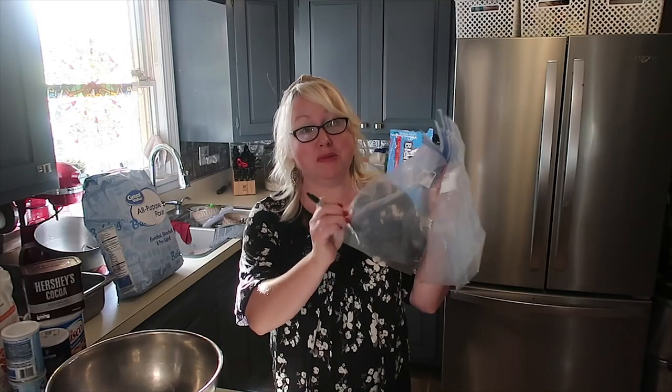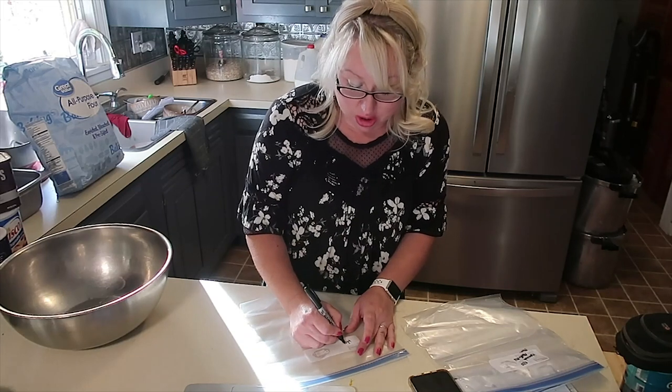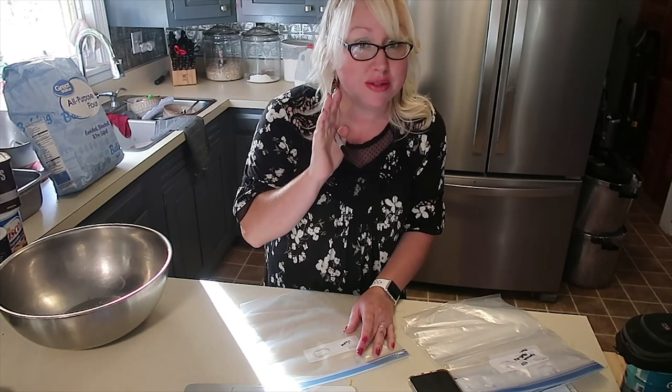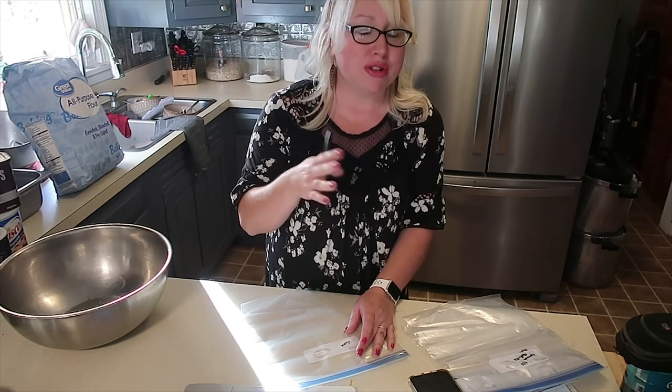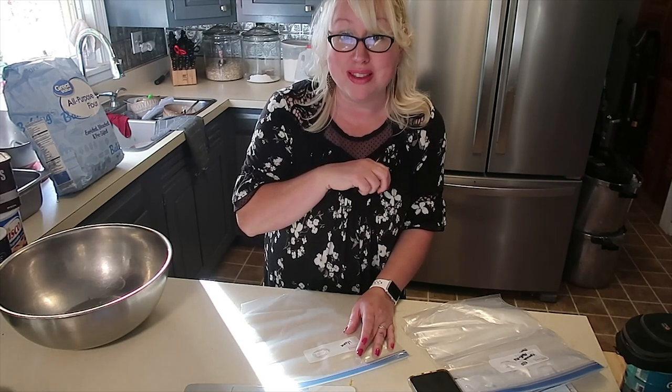I'm making sensible portions — each one of these packs will make about a dozen muffins. For a large family freezer cooking day, you'd just make a big bowl and do four or eight dozen at a time. When you want to make your muffins, all you need to do is add one egg and one cup of milk. Then throw in whatever mix-ins you'd like, such as frozen blueberries or chocolate chips. You can also add toppings to your muffins before you bake them — this is a very versatile homemade muffin mix.